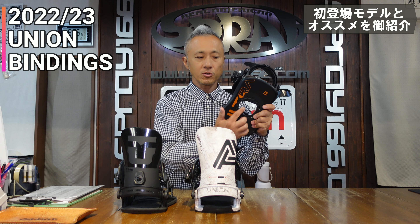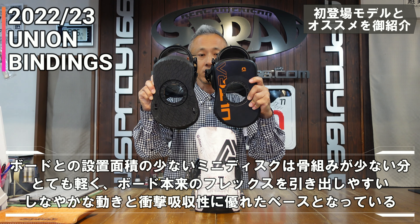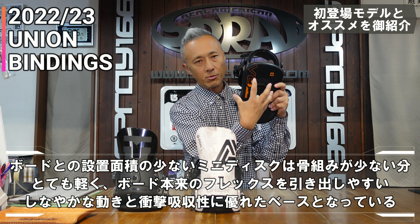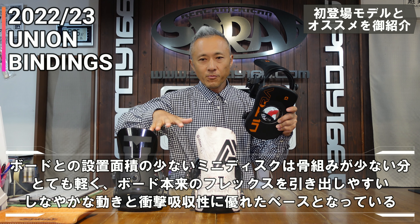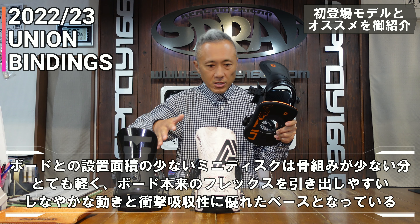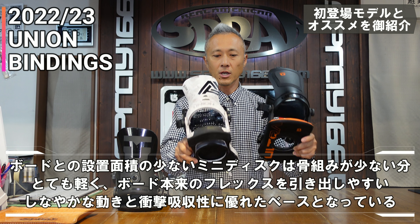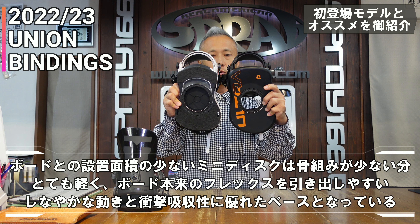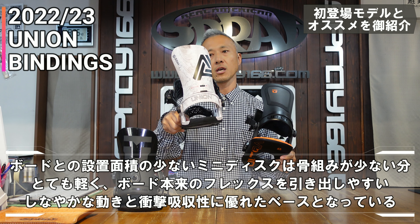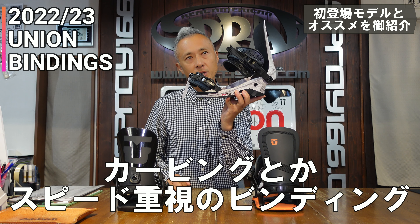The disc also has a mini disc. This is the Strata, and the same small part applies to the Strata. It's the middle part of the binding, so it's a bit better. In the middle of the Atlas, it's a regular disk.